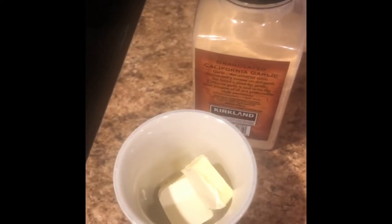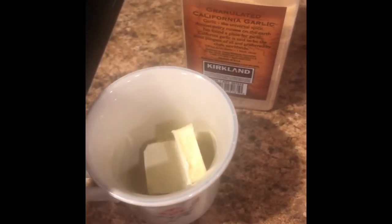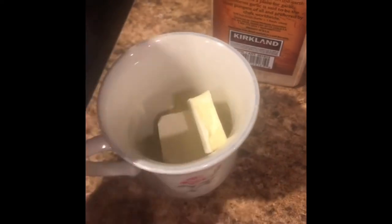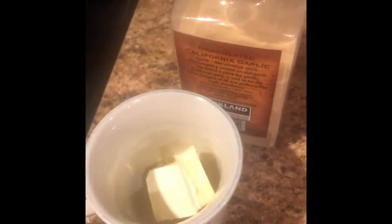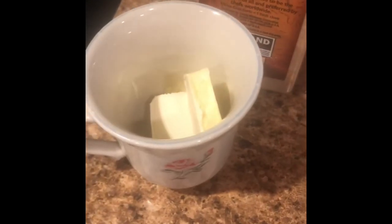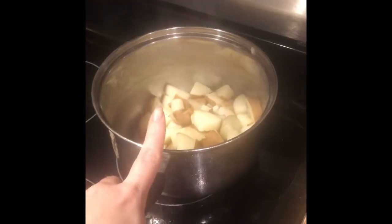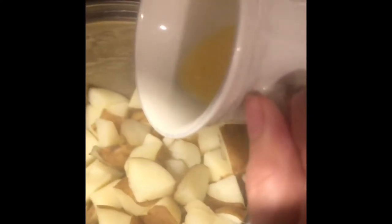Since this is lazy girl mashed potatoes, you do it the lazy way. Get two to three tablespoons of butter or margarine, whichever you have, and add garlic powder to it. You can heat it up in a pot or in a microwavable bowl or cup until it's melted. While that's melting, drain the water from your potatoes. Once it's melted, mix it and pour it into the potatoes.